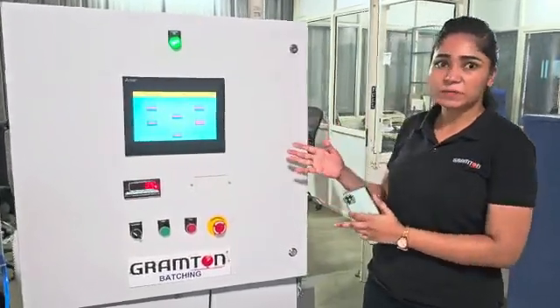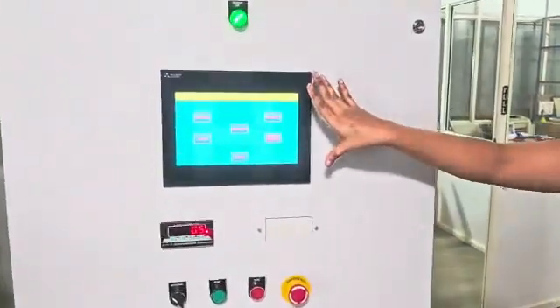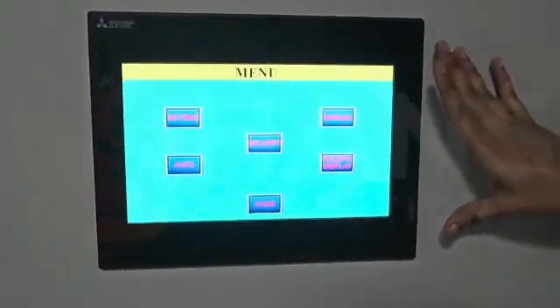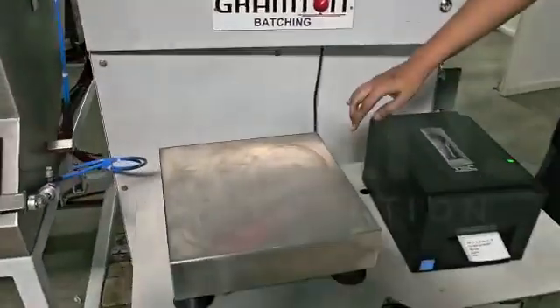This is the bin batching system specially for the rubber industry. This is the PLC and this is the main 10-inch display. This is the weighing display connected with the weighing platform.